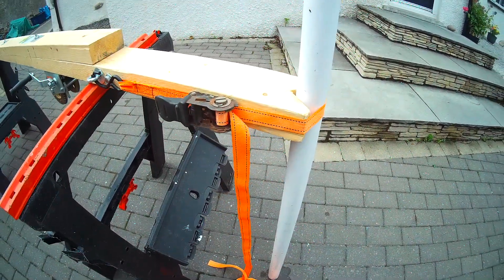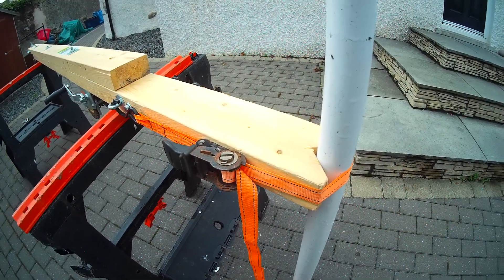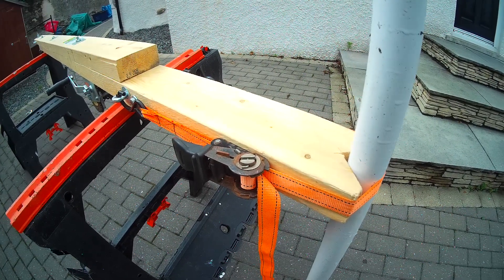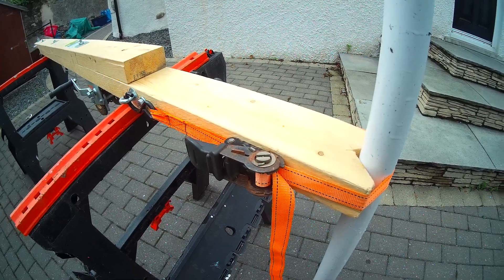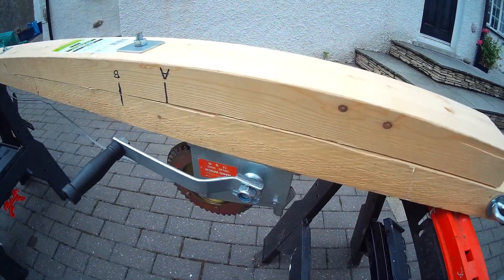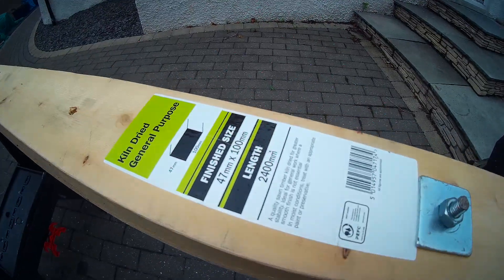This is my contraption I use for raising and lowering my mast. I did this on my previous boat, a Snapdragon 24-foot sloop-rigged small yacht. This contraption is basically made out of just pine that I got from B&Q — two lengths, and that's the stuff that I bought.